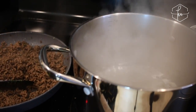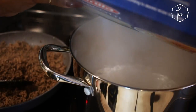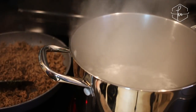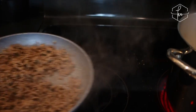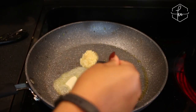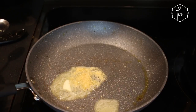My boiling water is ready so I'm going to add the manicotti noodles to the water. It says you're supposed to cook these noodles for seven minutes uncovered, which is actually perfect because I'm going to use that time to get my sauce and stuffing done. I'm adding a little bit of garlic to the skillet and cooking that for a bit, then I'm going to cut up some onion and green pepper to add to the pot as well.